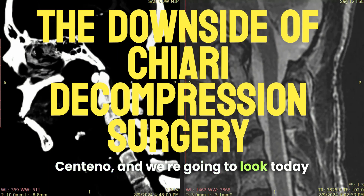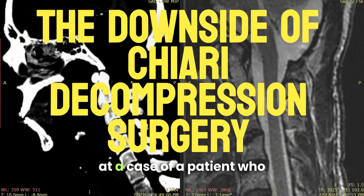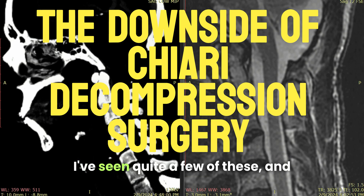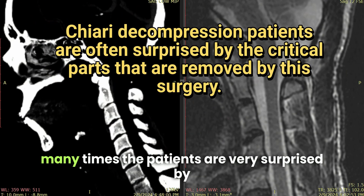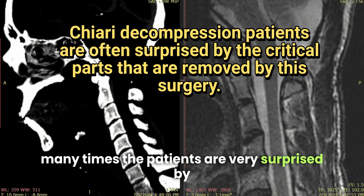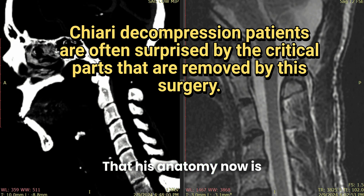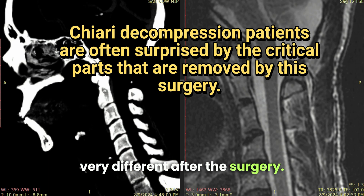Hi, it's Dr. Centeno, and we're going to look today at a case of a patient who had an unsuccessful Chiari decompression surgery. I've seen quite a few of these, and many times the patients are very surprised by the results — his anatomy is now very different after the surgery.